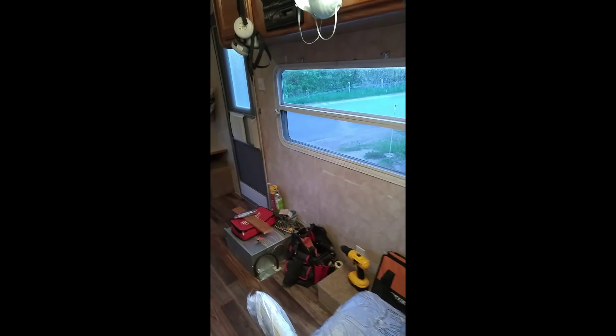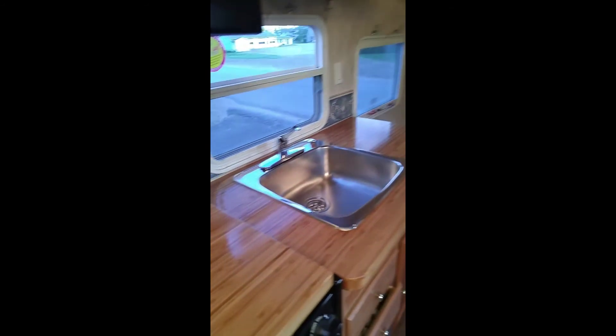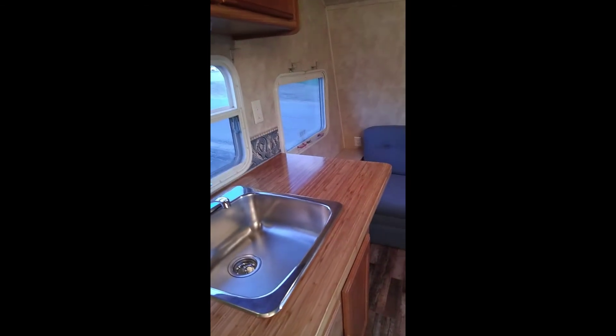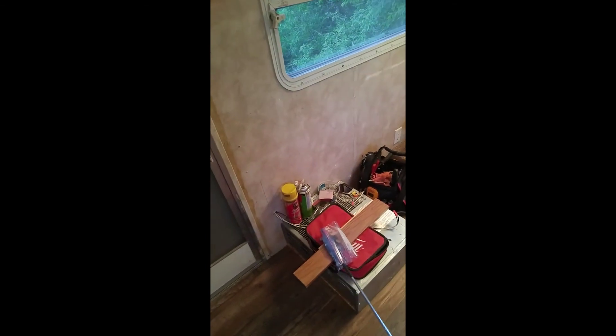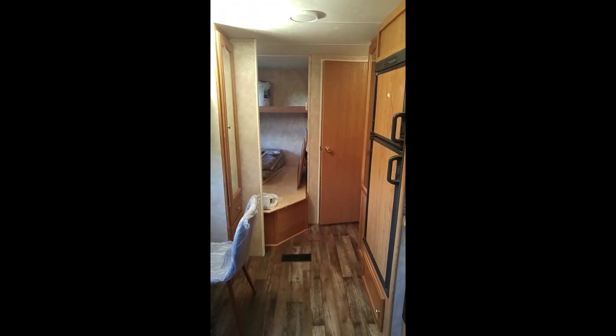That's it for this video. Stay tuned for my next video — hopefully no more video mess-ups — and I'll show you how I got the countertop looking like that, and how I pre-built the cabinet to fit over the existing furnace. Thank you, remember to like and share, and stay tuned for part eight.